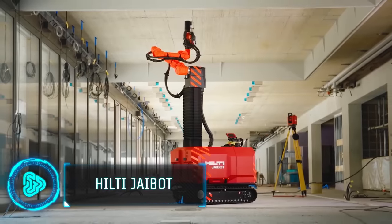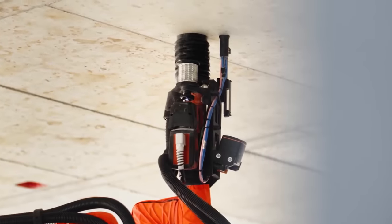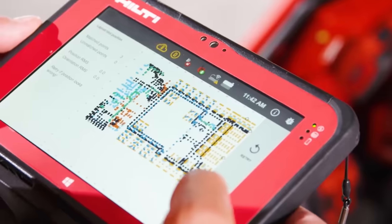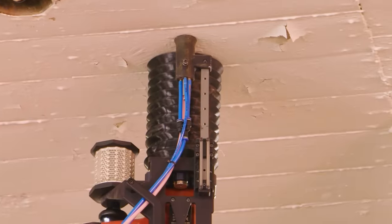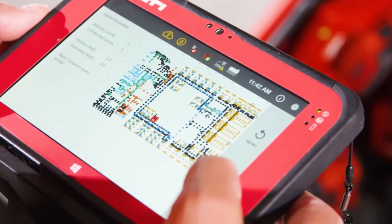The Hilti Jibot is a ground-breaking construction robot designed for mechanical, electrical, plumbing and interior finishing installation work. This cordless robot operates for up to 8 hours on a single charge, effectively marking and drilling holes with precision based on digital plans.